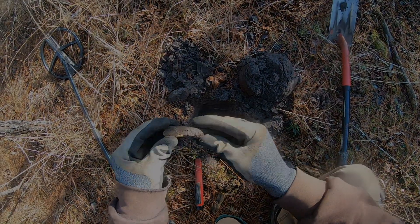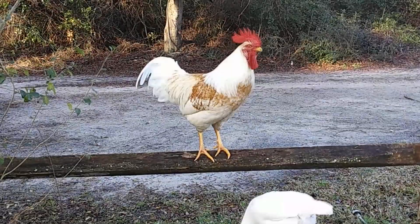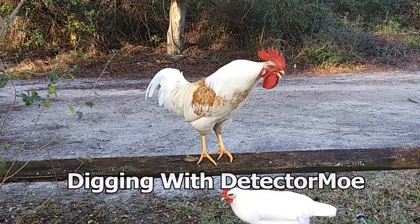Hey, what's up? I'm going to go dig with some buddies. It's kind of early in the morning, so I'm going to go out, see what we can find, and you guys stay tuned.